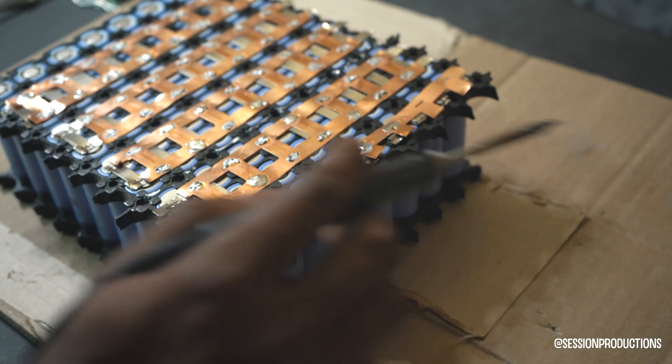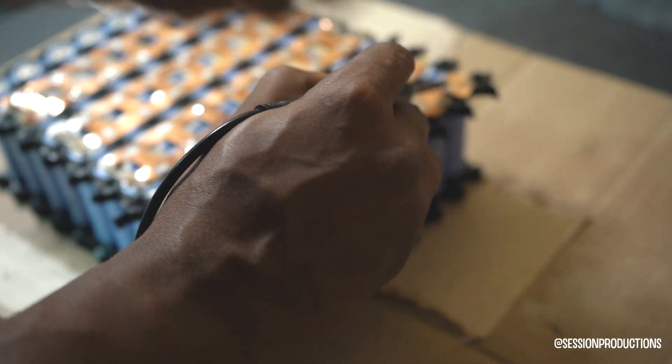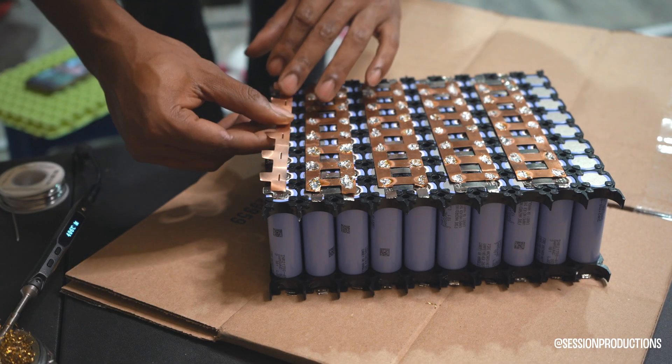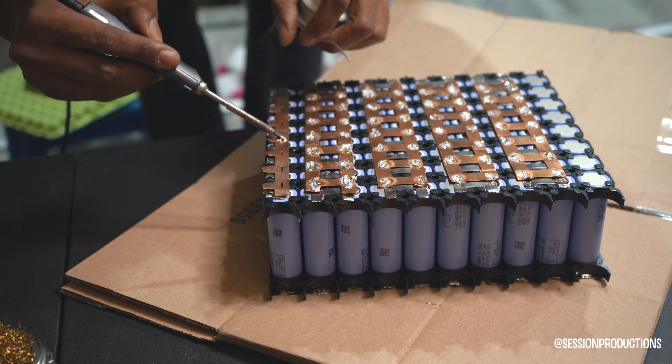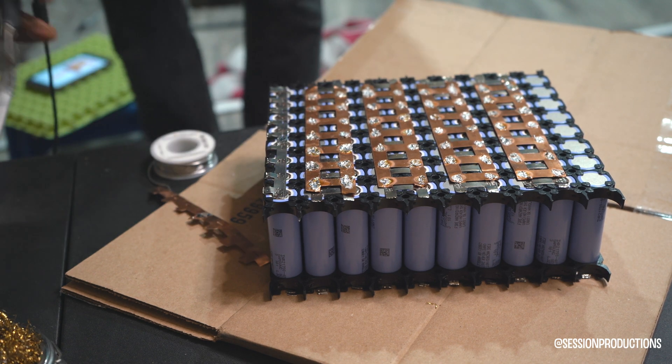I actually did not put the copper strip all the way to the end — I just thought it looked a little nicer that way. Some of these edges are sharp and I'm always cutting my hands on this stuff. I just want to show you that this process is very easy.